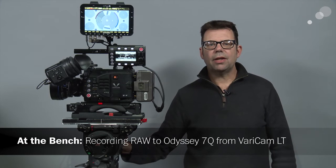Hello everyone. Ian here at Able City in Burbank. Today I'm going to check out how to record RAW files to the Odyssey recorder from the Panasonic VariCam LT. We're going to do this in 10-bit and in 12-bit, and I'm going to show you all the settings necessary to get these recordings out of the VariCam and into the Odyssey.